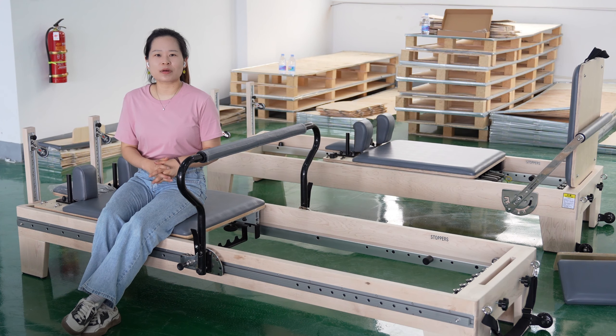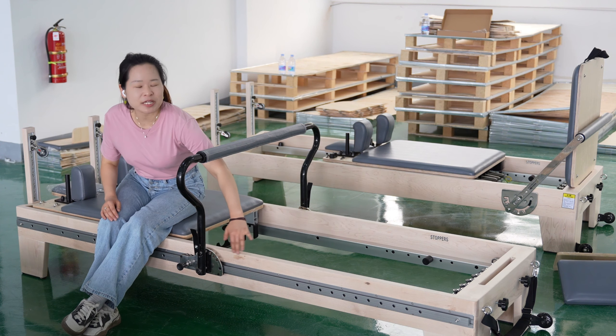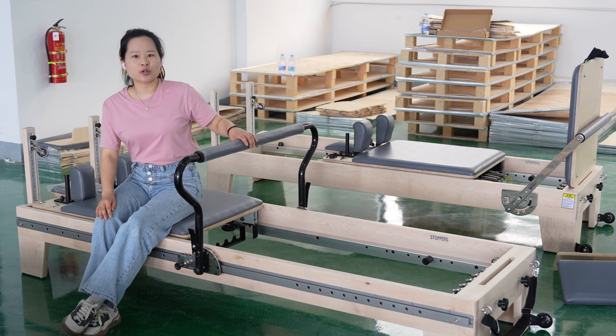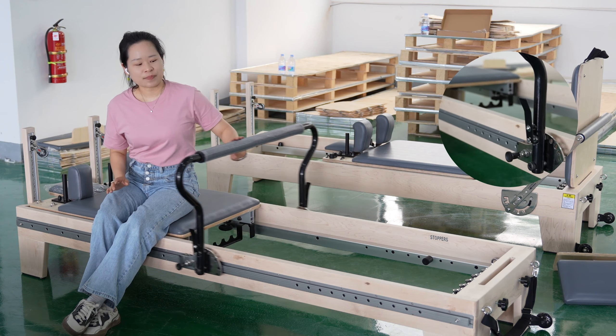This is the second Pilates reformer. The biggest difference is that this one has a full rack, and with this rack — made of aluminum alloy — you can move the handle smoothly from one end to another.